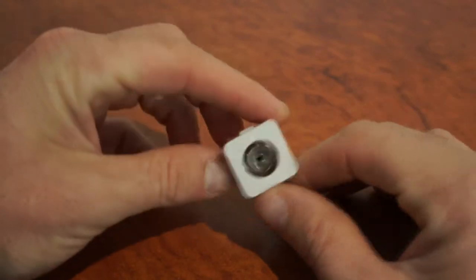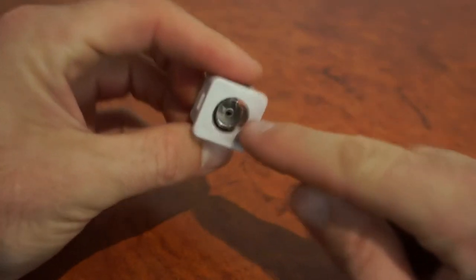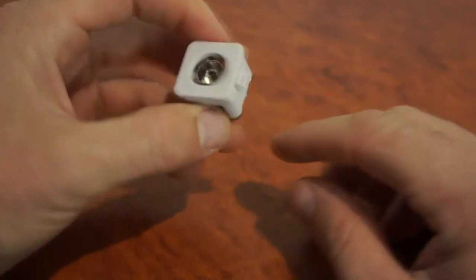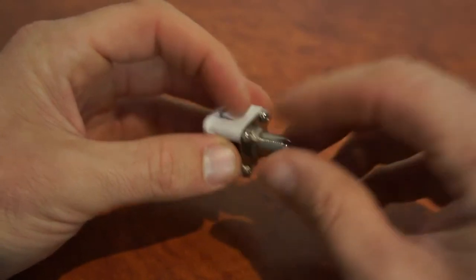Here we have the POW female wall plate insert for the Magic series gang wall plates. It's got the female POW connection at the front and a digital compatible F-type screw-on connection at the back.